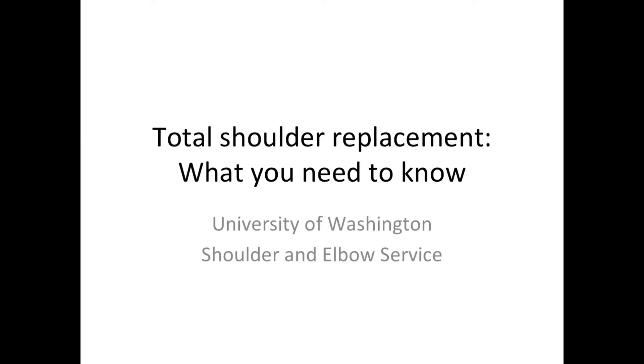This is Rick Mattson from the University of Washington Shoulder and Elbow Service. Let's talk a little bit about total shoulder replacement.